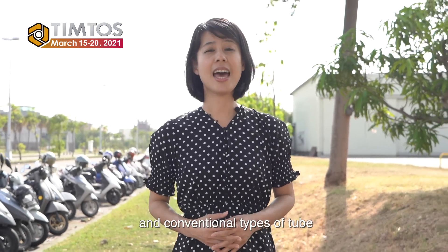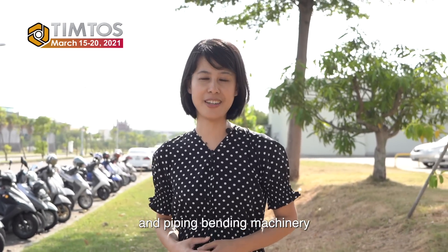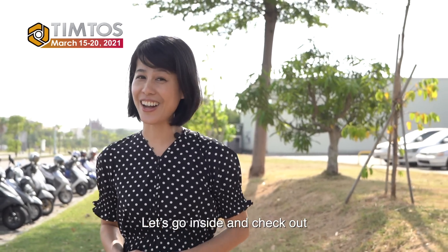Hello everyone, I'm Lisa. Welcome back to Team Toast Gleams. Now I'm at Inhan. Inhan specializes in CNC, NC, and conventional types of tube and piping bending machinery. Let's go inside and check out.